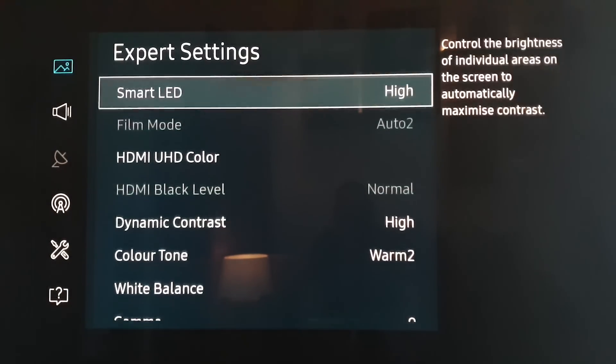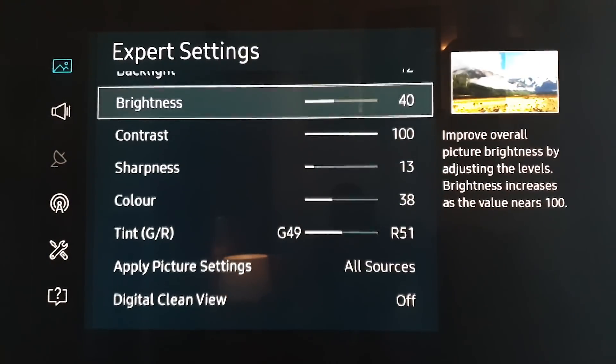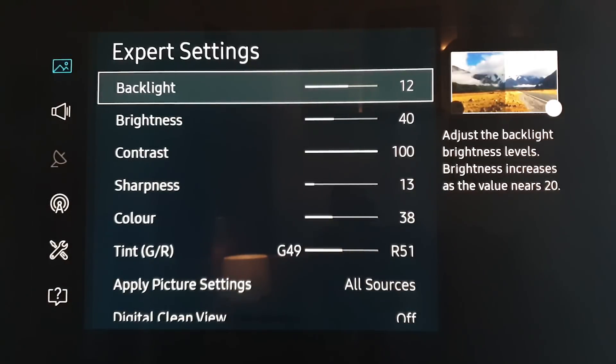So those are the settings I found work pretty well. You can fiddle with these and see what works best for you. I hope this is of use. Don't forget to subscribe, don't forget to click the bell, and I'll see you very soon. Have a great day, bye bye.